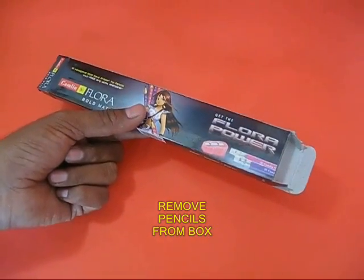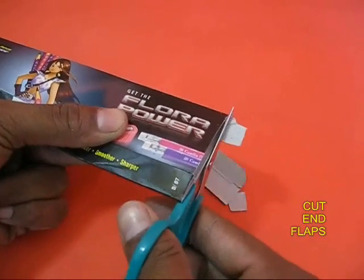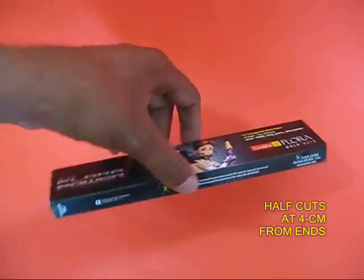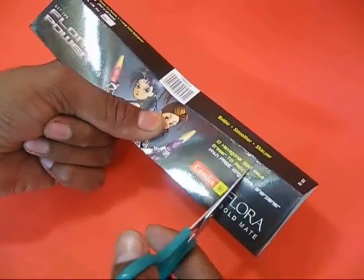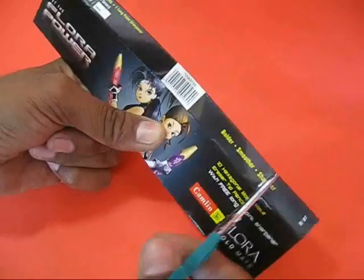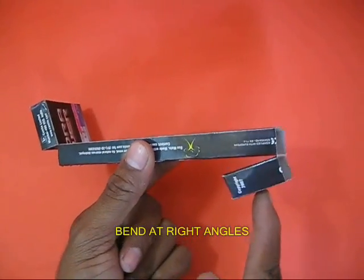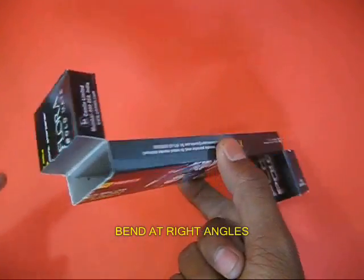Remove the pencils from the cardboard box and cut out the two end flaps. You will get a rectangular cardboard box. Cut the top layer at a distance of about 4 cm from both ends and fold them at right angles. You will now find two ends at right angles to the main body.